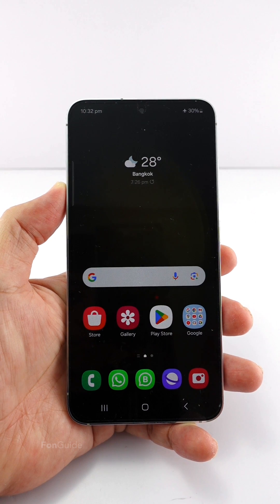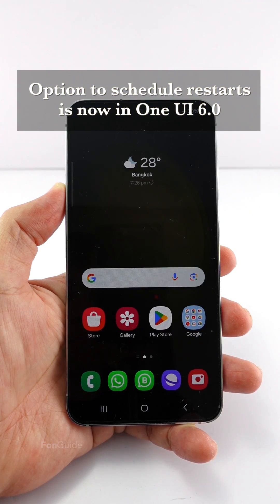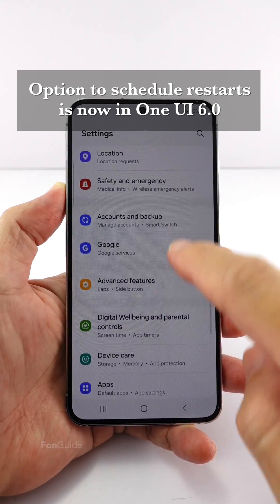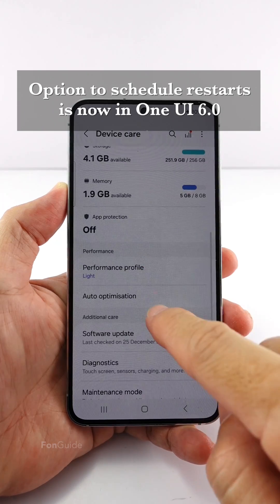The option to schedule an auto restart has been removed previously, but it's back in One UI 6.0. If your phone is running One UI 6.0, go to Settings, then Device Care, scroll down to Auto Optimization.